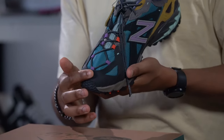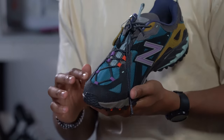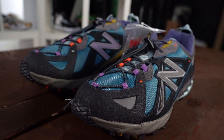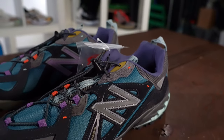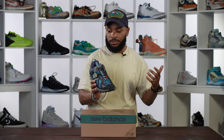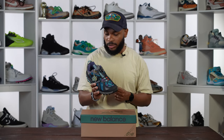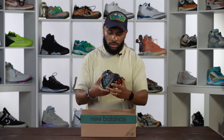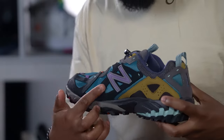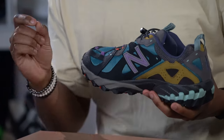The weirdest part of this sneaker for me is actually the toe — it's a rubber material, very rugged and stiff. It's supposed to protect your toe because this is a trail sneaker, something meant for long walks in the woods. Then going to the medial side, there's a New Balance N with a hint of purple in it.